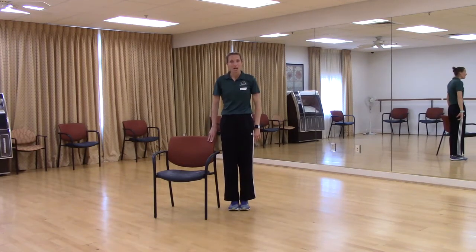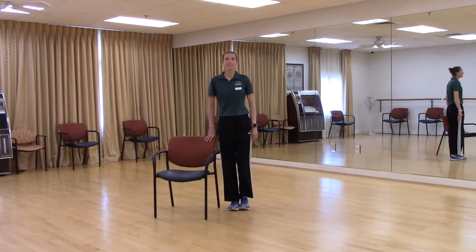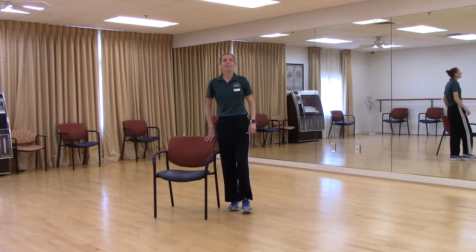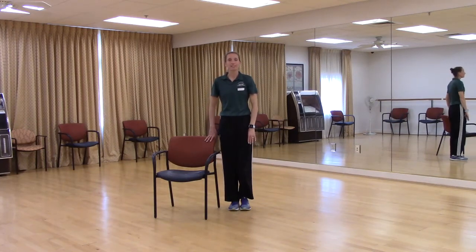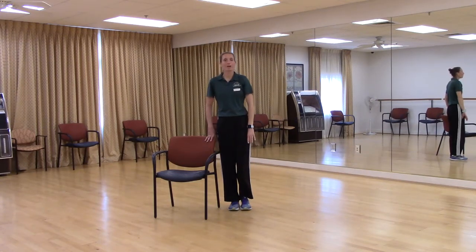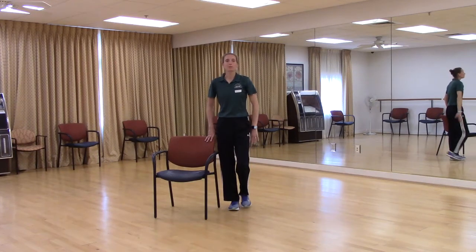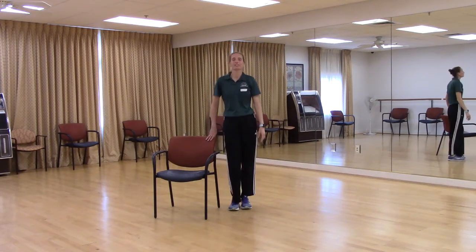Let's do the reverse now — back, side, front, center. Just the leg to start. Back, side, front, and center. Again. Back, side, front — add the arm. Back, side, front, center. Back, side, front. Keep going. Back, side, front, center. Last one — back, side, front, and center. Shake it out. Good.